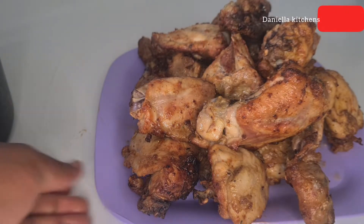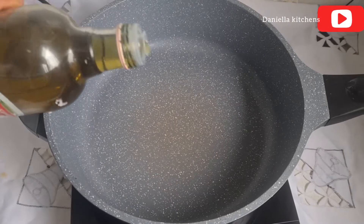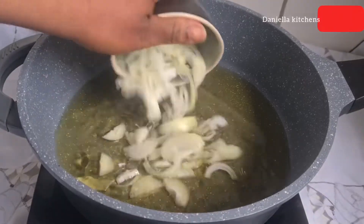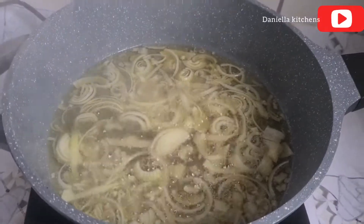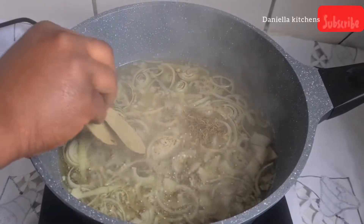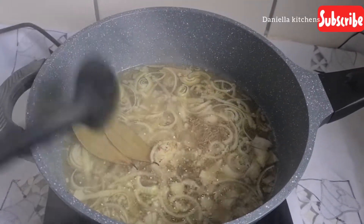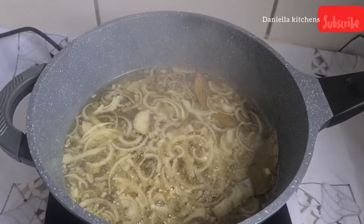For the stew, I'm using some olive oil because right now it's difficult to get oil. I add in some sliced onion and let the onion release its flavor into the oil. Then I add in some rosemary and some bay leaf and give this a nice stir.